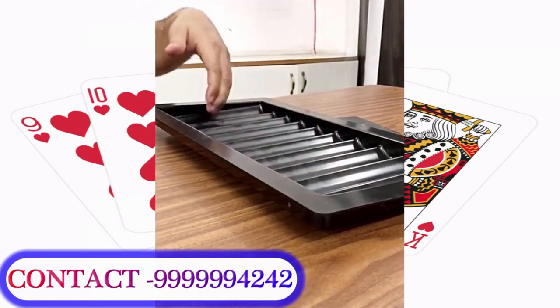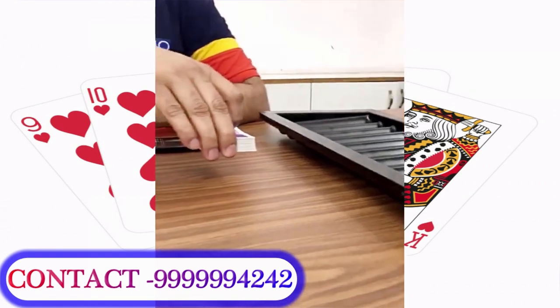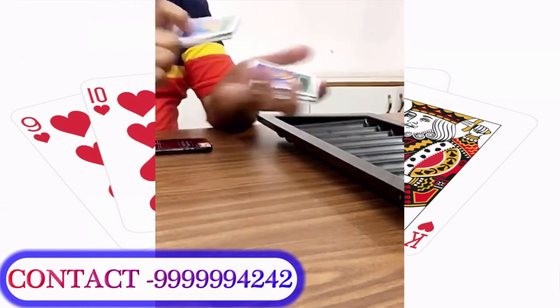This is a row line. This is a chipset tray. It is a unique product. The battery is on one hand, and the battery is on the other hand.